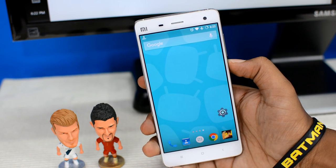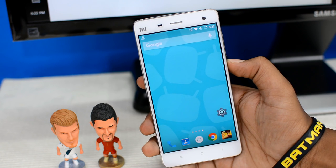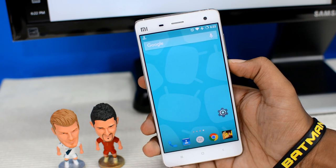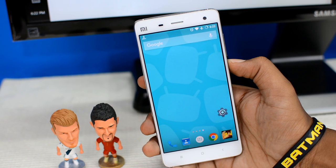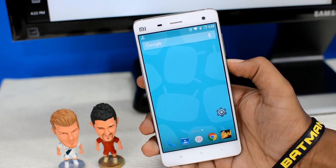Hey folks, I'm your host HK, welcome to The Android Guy. This is a completely unscripted video — I did not prepare for it. I just woke up this morning and thought, marshmallow is not officially releasing on my phone anytime soon. I'm a very impatient person, so this is a video of me installing Marshmallow on my phone unofficially.